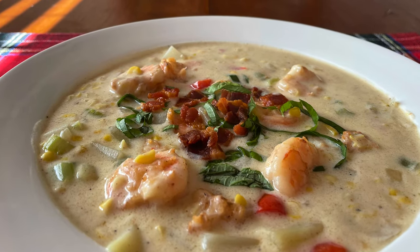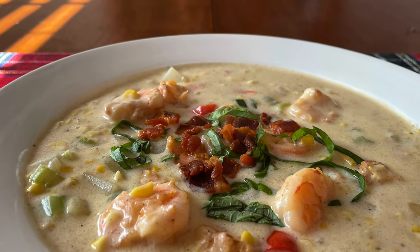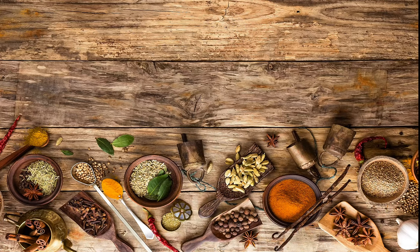Today I'm going to make Cajun shrimp corn chowder. It's just delicious. So let's get started on Darlene's Table.